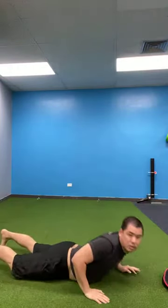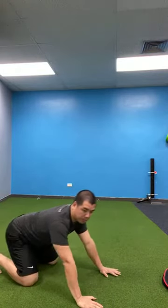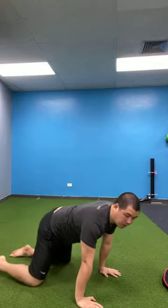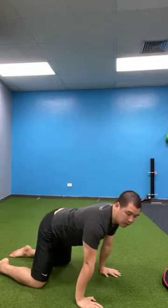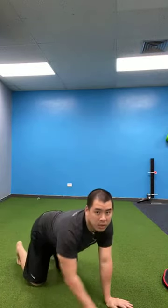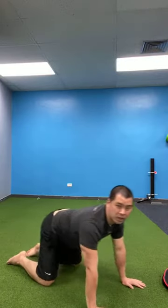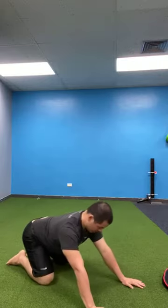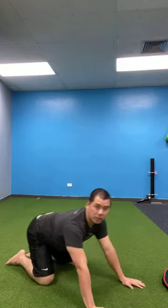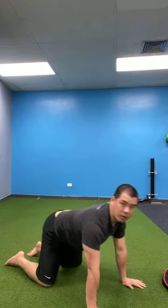Let's go into that rocking — just go forward and back, push that floor away. You can go ahead and flatten your toes. I'm going to flatten my toes today — I think I've been doing a lot on my toes lately. Rocking forward and back, press that floor away from you.